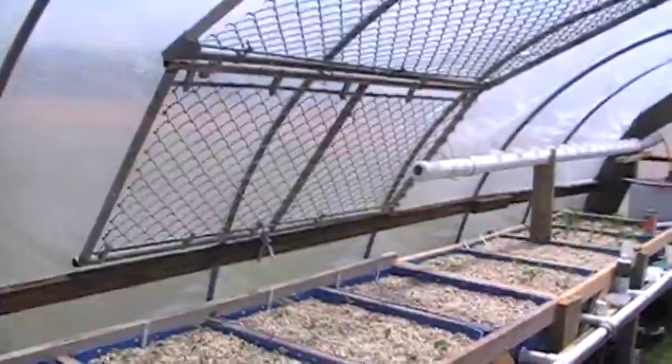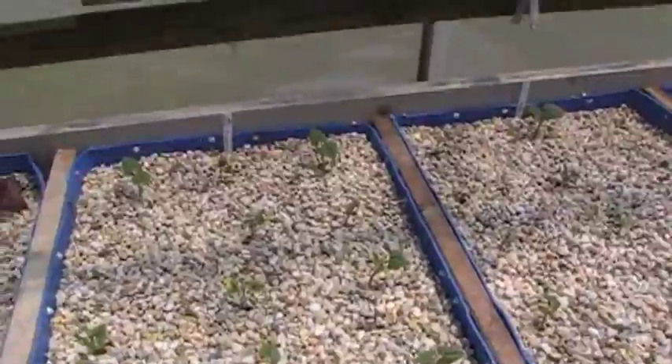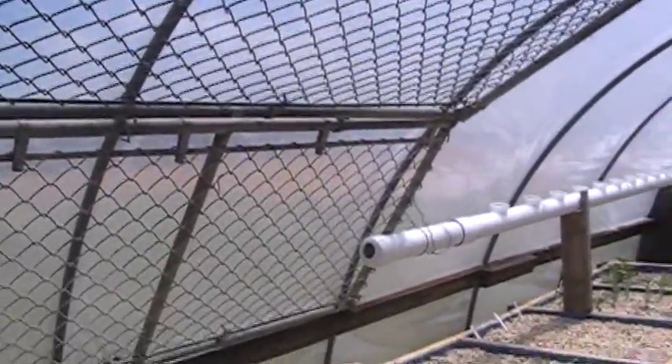These here are hopefully string beans — pole beans. I had a couple old dog kennel doors and I put them up there. I'm hoping that they're going to grab onto that and maybe climb up.